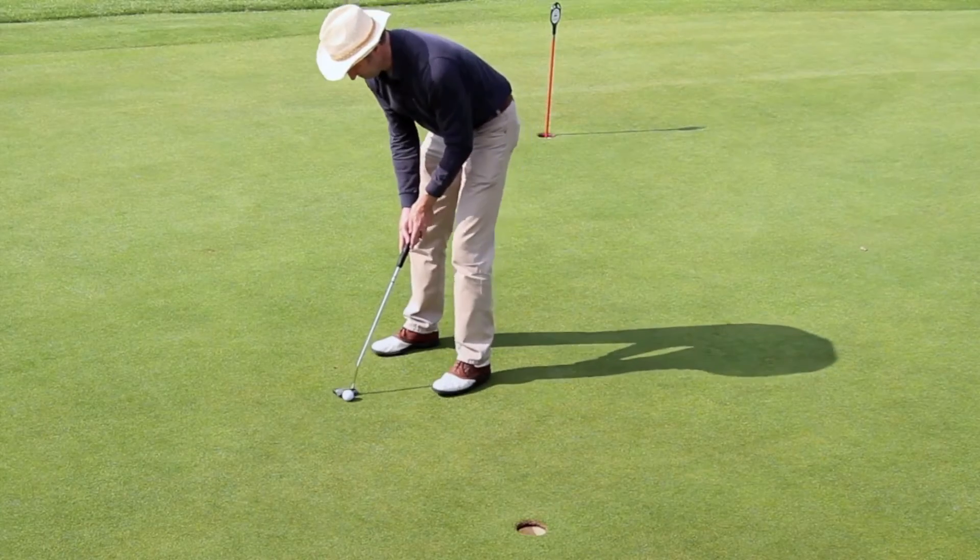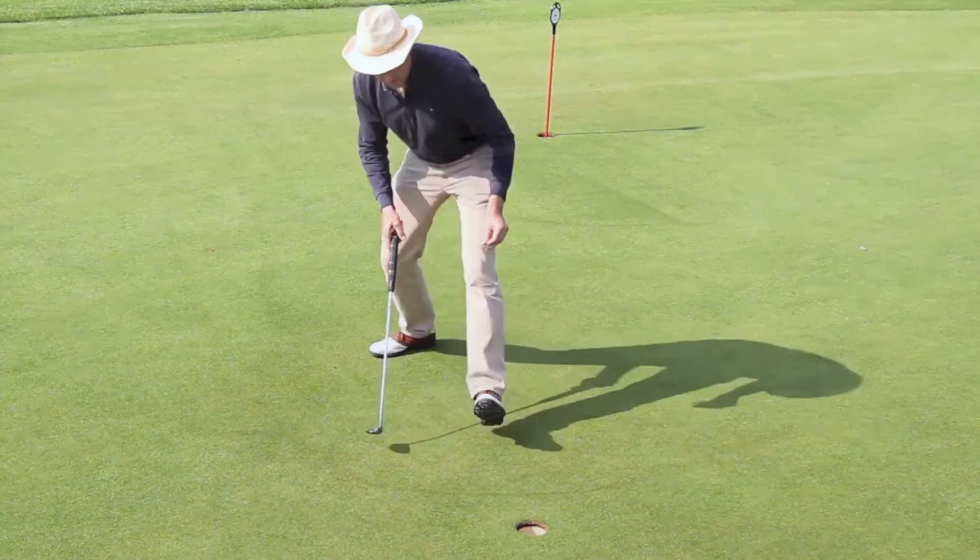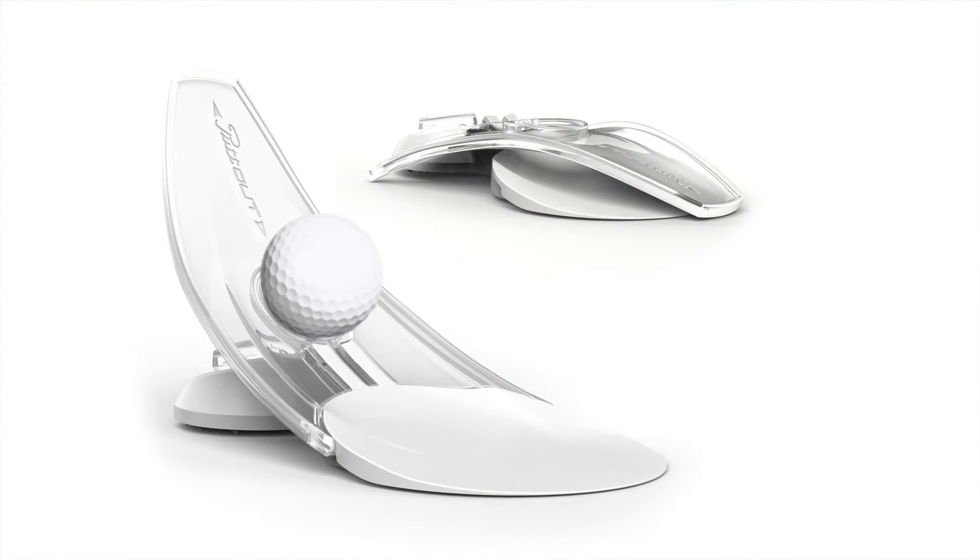Practice with it anywhere and get used to holding pressure putts routinely. As Gary Player said, the more I practice, the luckier I get.